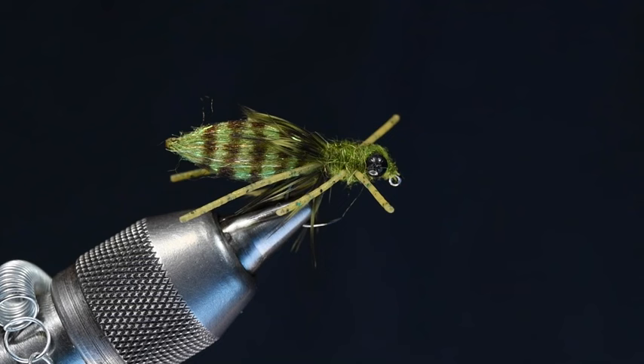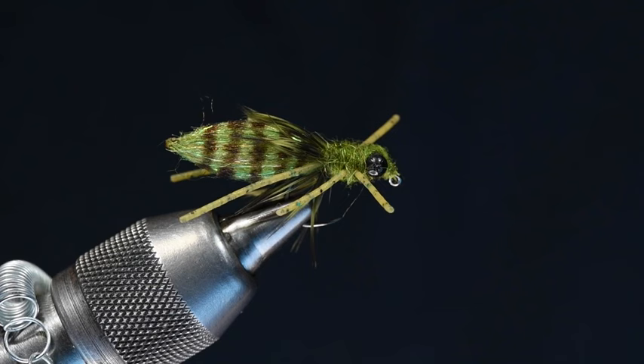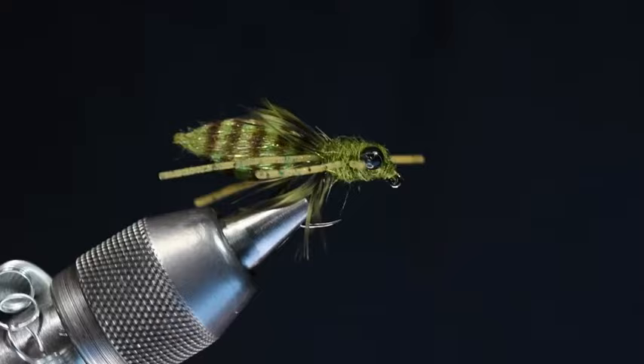It's Charlie Craven, and today for Fly Fisherman Magazine, I'm going to tie Josh Smitherman's Dragon Nymph. This is a pretty innovative little fly from a pretty innovative tyer. I've met Josh before, and I got to spend a little bit of time with him this past weekend at the Denver Fly Fishing Show, and kind of got a little sneak peek through some of his boxes. He's got an awful lot of really cool stuff, so he's a guy to keep an eye on. He's got some cool stuff, and there's a lot of it coming down the pipe.